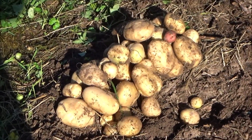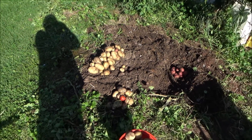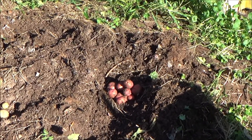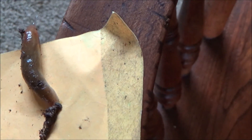Should you plant potatoes in cardboard? I would say yeah. A little tag along when I'm sorting the potatoes — it's going to fall off of their buddy.